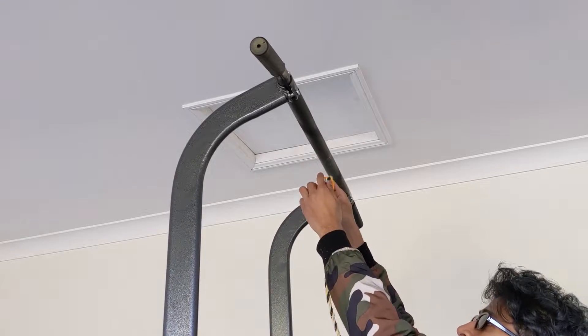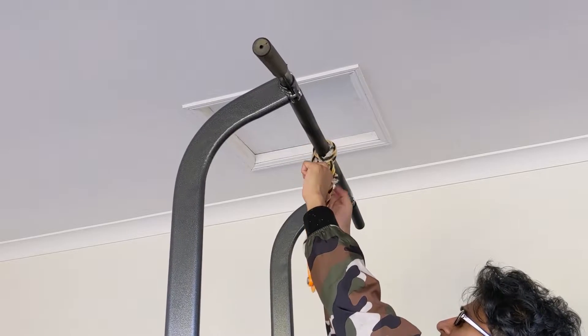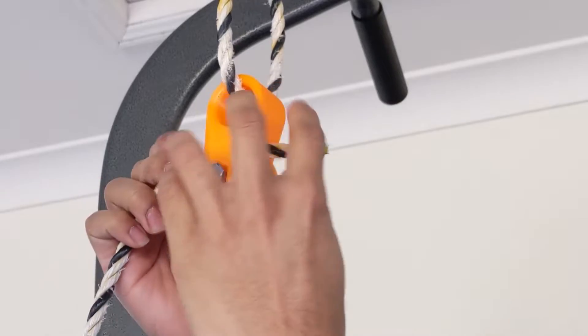Rope up to 10mm thick can be used for everything in the video. The rope I'm using is pretty bad, but some paracord would be better — it's cheap too.